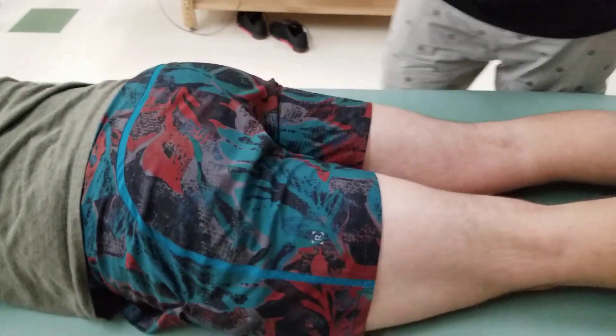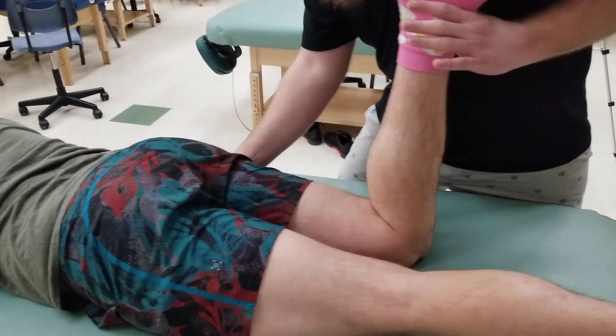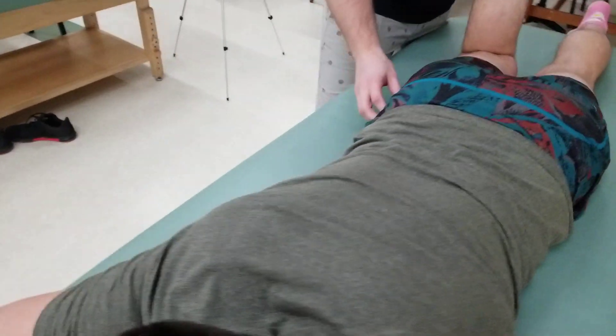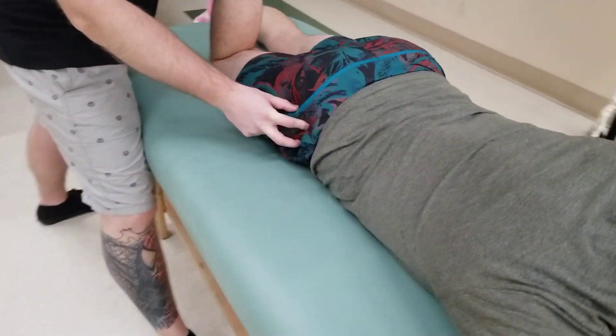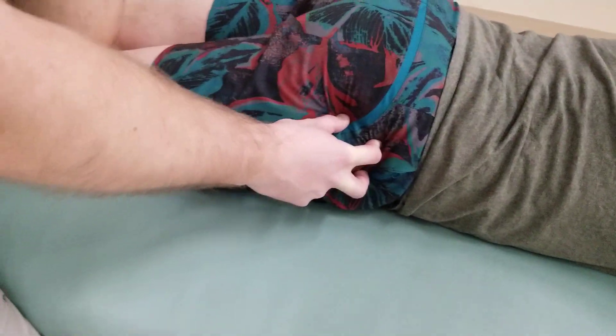From a prone position, I'm going to find that landmark again, going to that widest part of the hip and feeling around for the soft tissue. Once I believe I've found it, I'm going to internally and externally rotate the hip joint — you can see my fingers moving.